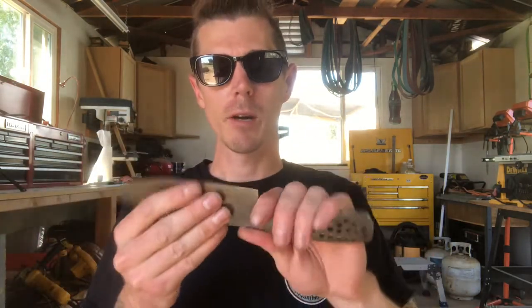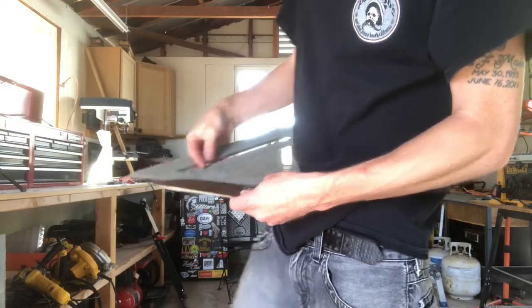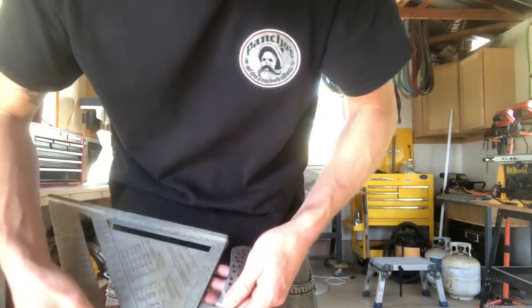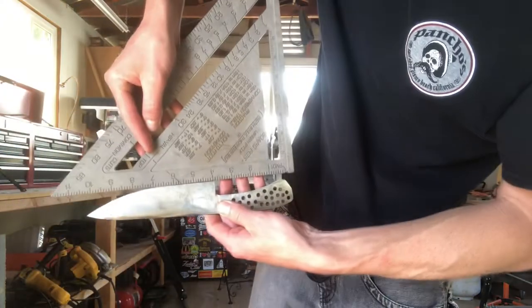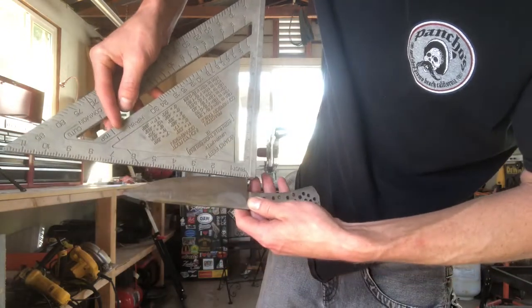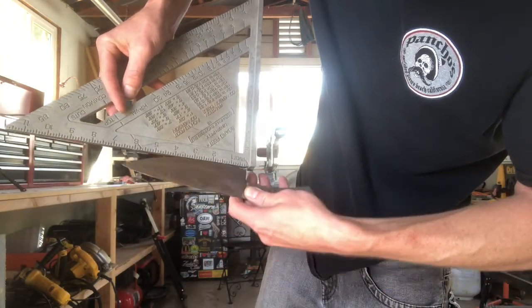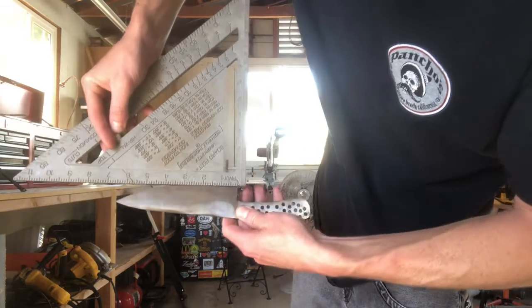Total length is about 10 and a half inches or so, give or take, and the blade length is about six and a half inches, give or take.